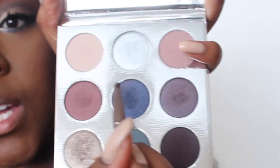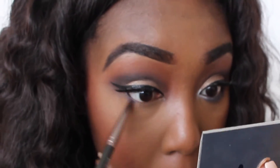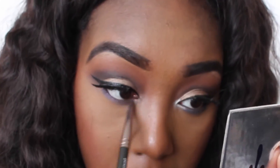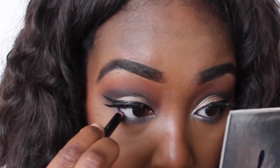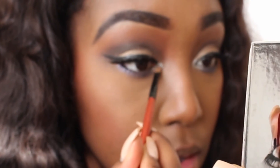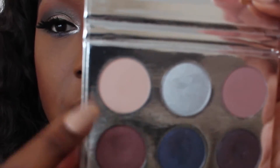I'm taking these shades and running them along the lower lash line. Then I'm using the shade Frosty and popping that into my inner tear duct. And finally, I'm taking this shade and running it underneath my brow bone.